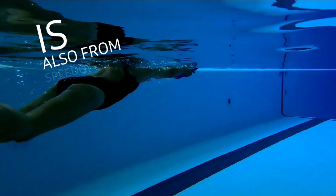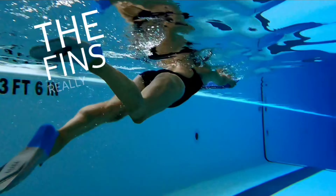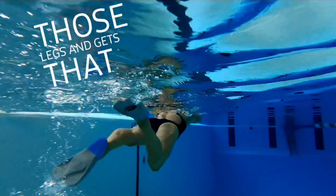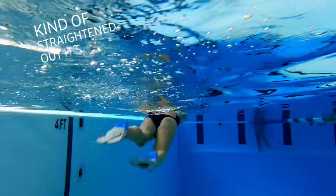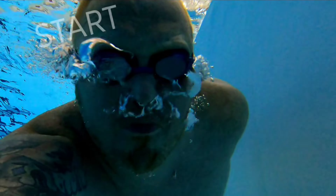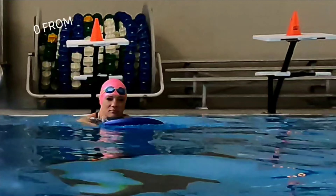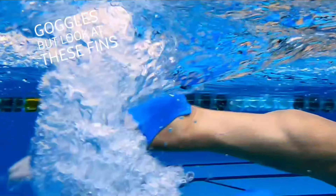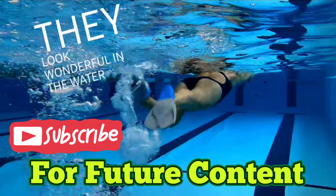Wearing the fins really helps strengthen those legs and gets that technique kind of straightened out. It's been a while since we've been in the pool, so it's a good place to get started. There's the Vanquisher 2.0 from Speedo — a great pair of goggles. But look at these fins, they look wonderful in the water.